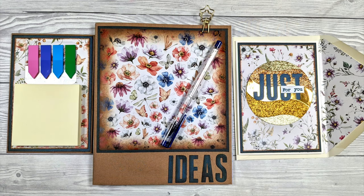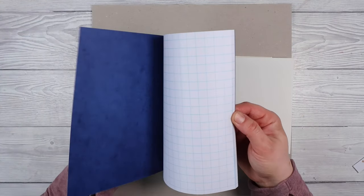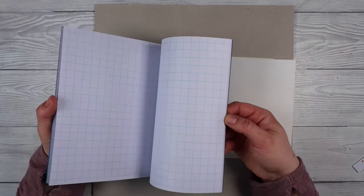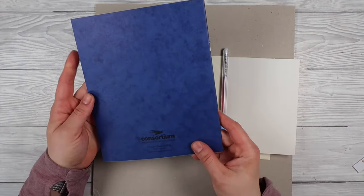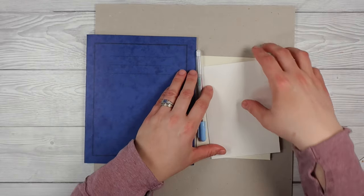This is a great way to use up wrapping paper, wallpaper, spare bits of paper, or designer papers you really like — we are going to turn them into some beautiful little stationery sets. I've got these books here that I ordered in bulk. I love grid lines for jotting down my ideas for craft projects, but they're a bit ugly and boring so I wanted to jazz them up.